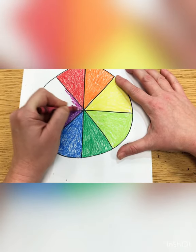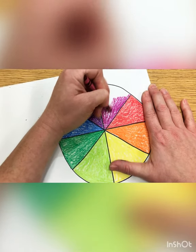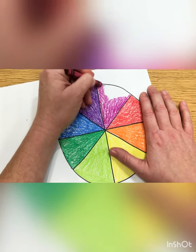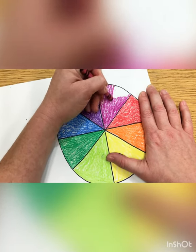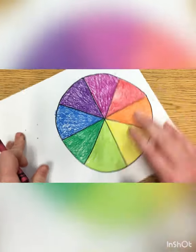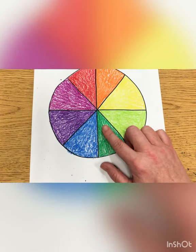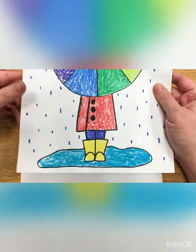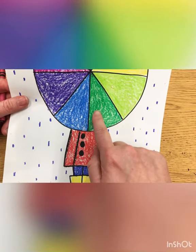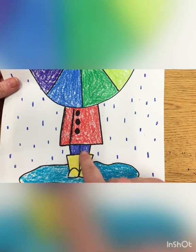We're going to turn our color wheel into an umbrella, and I'm going to show you how to draw a person. Our person is going to be wearing a raincoat. A raincoat helps you stay protected from the rain — if you wear one, the rain will just go right off. Our head is going to be hidden by our color wheel. We're trying to make our color wheel look like an umbrella, like we're holding it and twirling it.